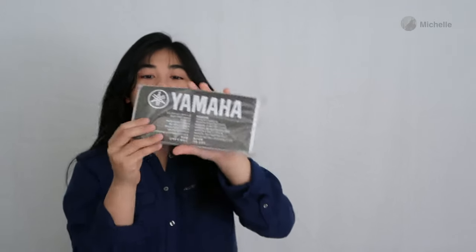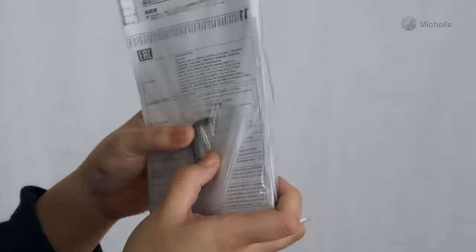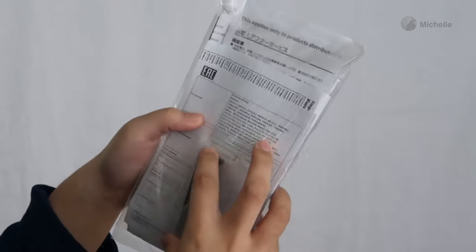Inside you also have your owner's manual and you get your little tools — a small one and a bigger allen wrench.